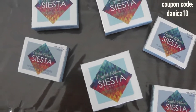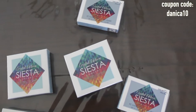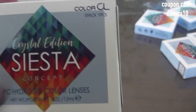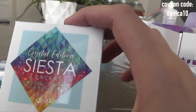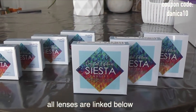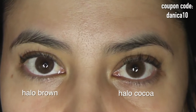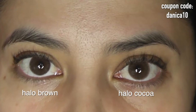Hello everyone, welcome to this ColorCL Halo Cocoa versus Halo Brown versus Halo Amber comparison. This is the first in a series of color seal comparisons that I will be publishing to my channel. I promised these comparisons months ago, so my apologies for the delay. Here on the left is Halo Brown and on the right is Halo Cocoa.